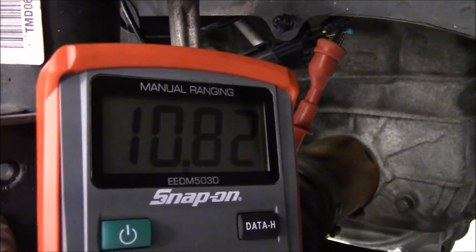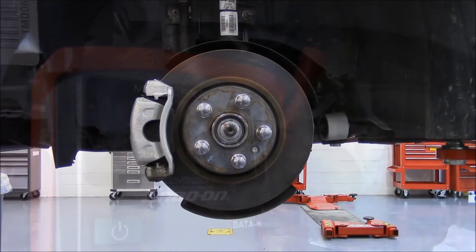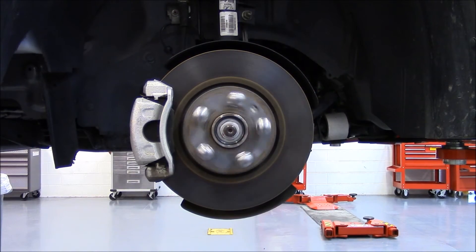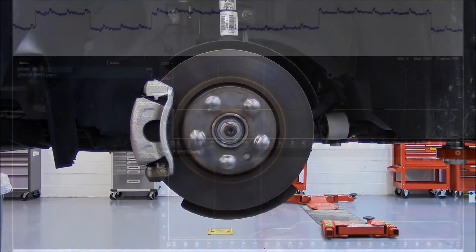These next three clips demonstrate what the waveform looks like at varying speeds. In this first clip, the vehicle will be only traveling about three miles an hour. The waveforms that the sensor produces are very spread out, as you will see by the Picoscope data.